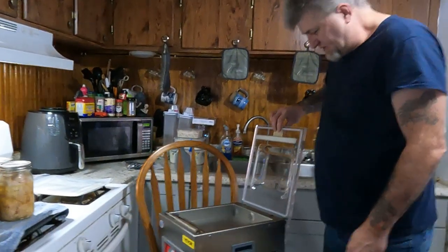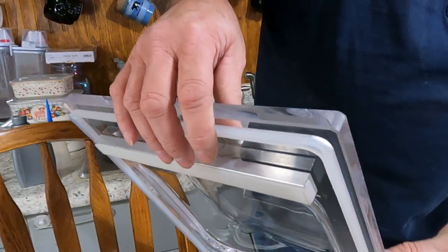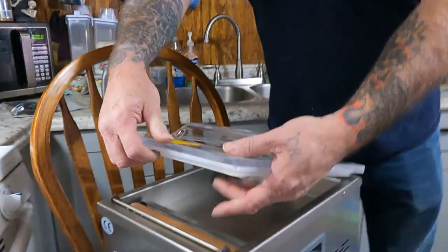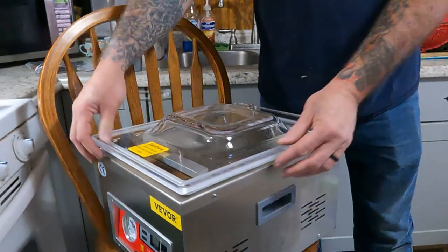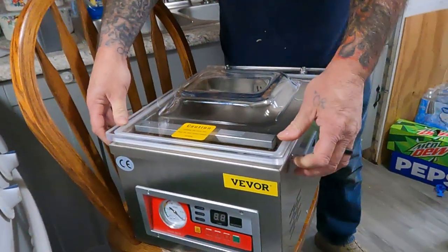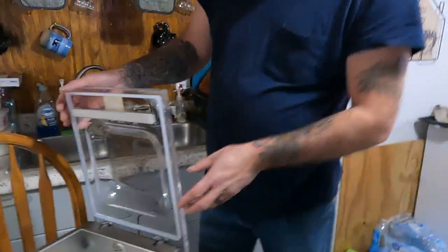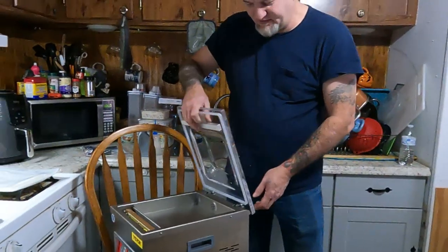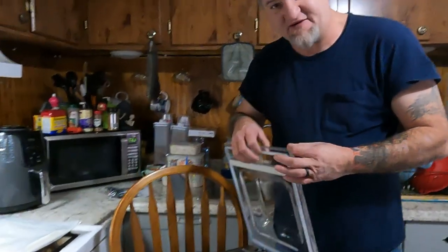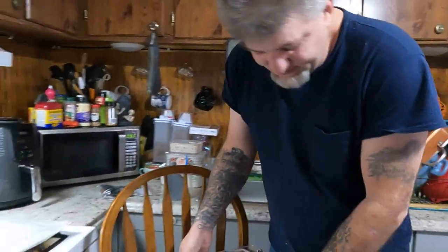Check out how thick this lid is — it's probably half an inch thick, maybe more. It's got a rubber silicone seal on it that seals against the heating bar. Whenever you close it down, it pulls vacuum and sucks the lid down tight. Once it pulls vacuum, you won't be able to open it. The lid is real heavy — all stainless steel.